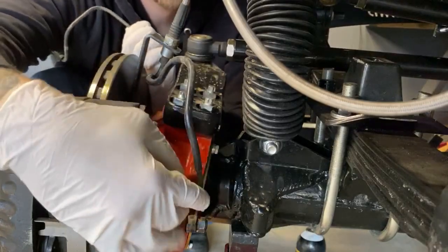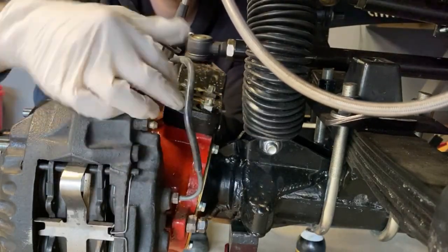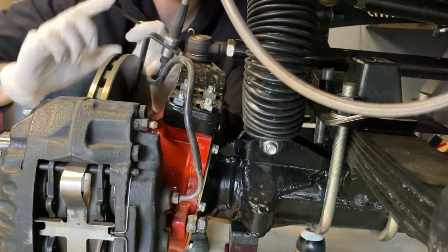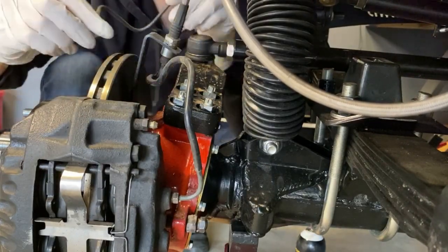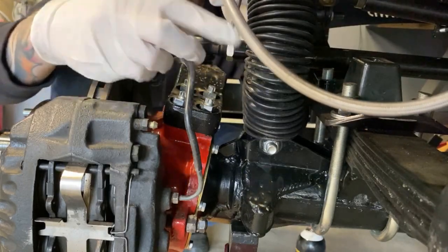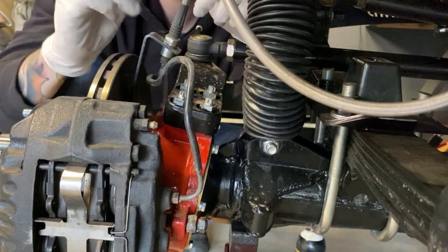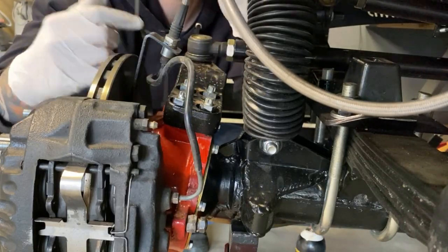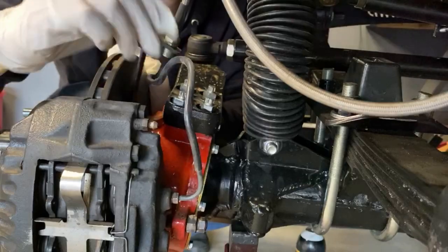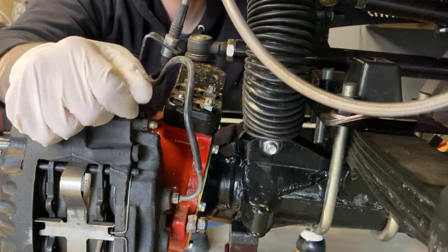The brake line that's on this thing — it's not a bad brake line, there's nothing wrong with it honestly. It's just the IFS line bent to fit the straight axle. But I bent this new one, which will sit in there better. I'm going to run this in there, take the IFS brake line off, clean it out, and store it in the toolbox as a trail spare.